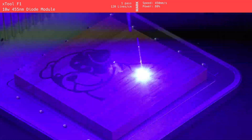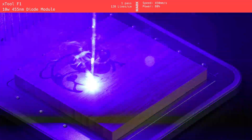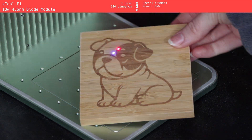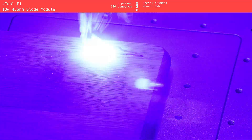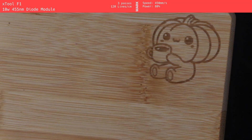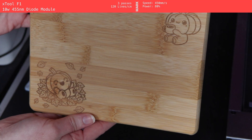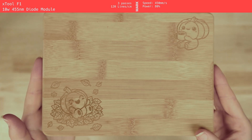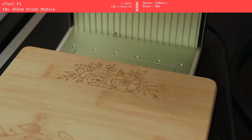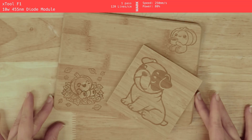We're starting with the X-Tool F1, a compact 10-watt diode laser. This machine did a nice job on the coasters — it's a small laser with a small bed, so these kinds of objects are really where it shines. The dog design on the square coaster came out clean and crisp and was pretty quick to run. Moving up to cutting boards, X-Tool's own recommended settings gave a decent but lighter result, especially on the pumpkin designs. We tweaked the settings by slowing the speed down and that really helped — the flower design came out noticeably deeper and darker. So while the F1 can't tackle big cutting boards due to its size, it's still a solid pick for smaller bamboo items.